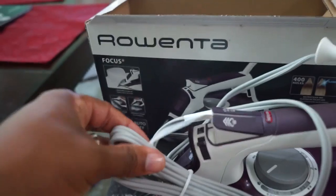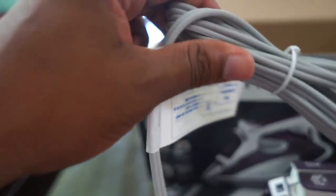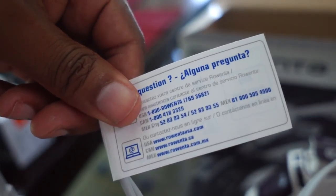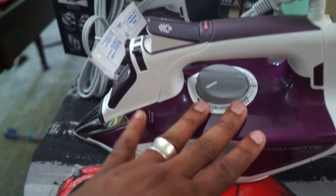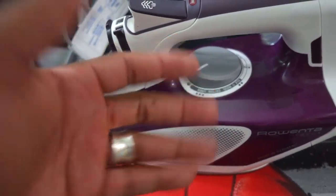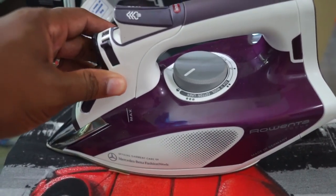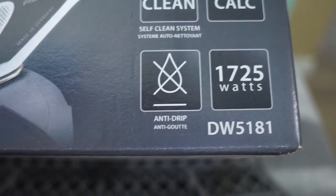Let me dig down into the box and pull out the iron itself. It comes nicely wrapped like any other iron. The cord is pretty long — I really like the length on it. It probably says in the instruction manual exactly how long the cord is. It's well packed. This color is purple — they come in a large assortment of colors: you can get blue, purple, or white. That's another good thing about this iron.